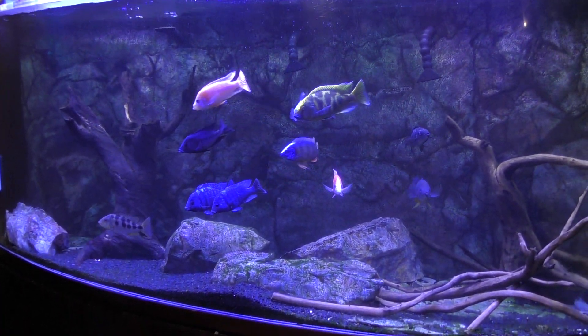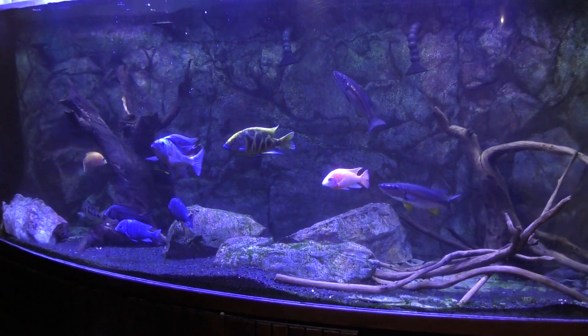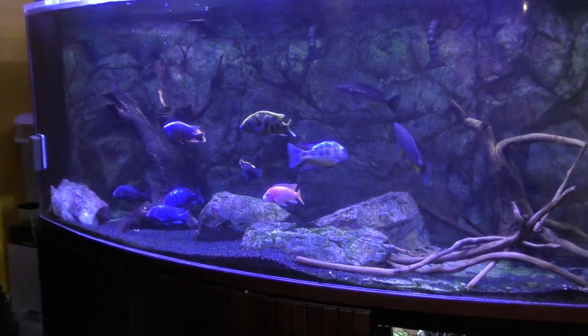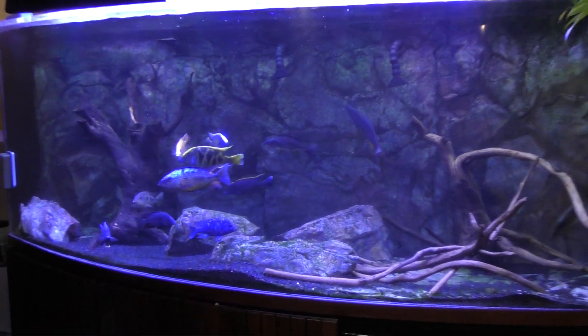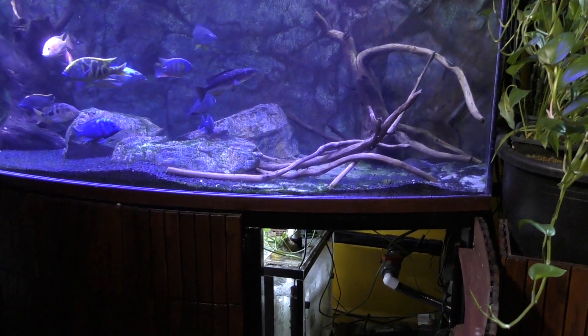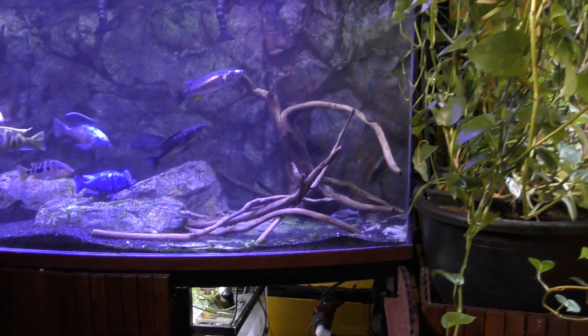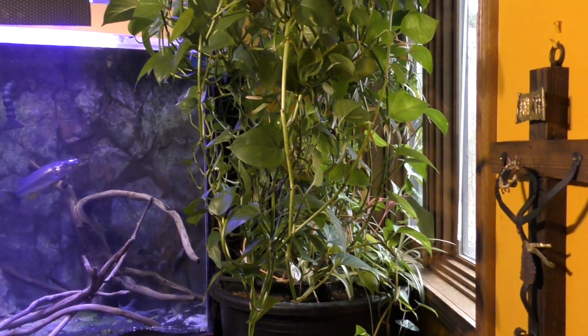Hello, followers. This is Half Man, Half Cichlid. I'm returning to my 500-gallon acrylic bowfront aquarium. I've covered a few things on this tank, a few updates in the last week or so. Today I'm going to talk about the aquaponic growbed.